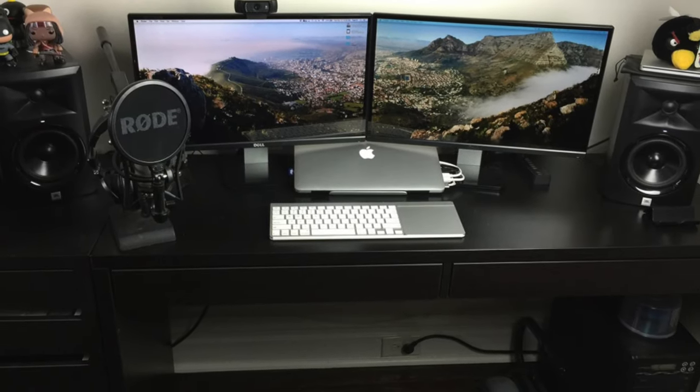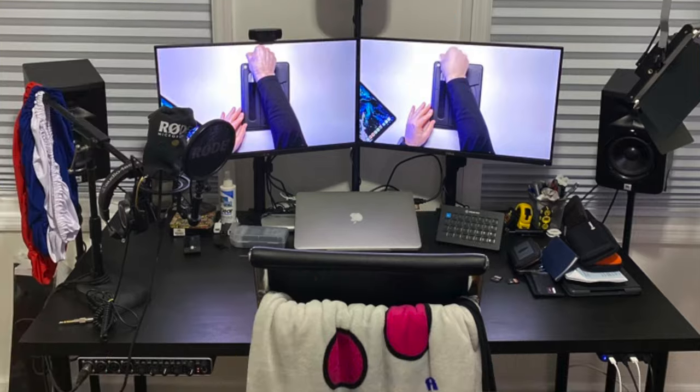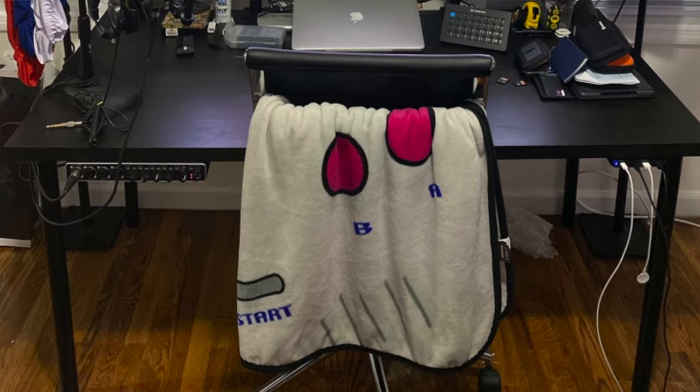This video is also sponsored by Skillshare, but more on that a little bit later. Let's start with the most important part of my desk setup — the desk itself. This has evolved over the years from a desk with drawers to a desk with shelves to a desk with four legs into my favorite iteration yet, a standing desk.